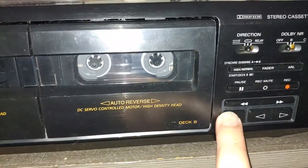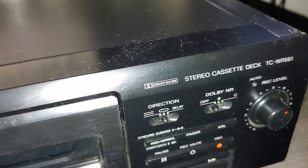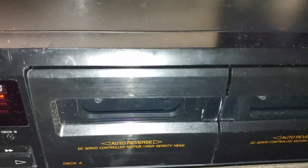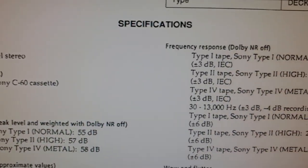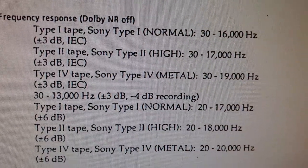I just wanted to document how it looks. As you can see, it's a little bit scratched and doesn't look very well. But I wanted to show it for people who maybe want to buy this deck - there is a specification page for it.